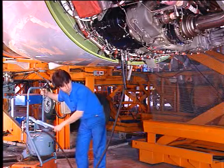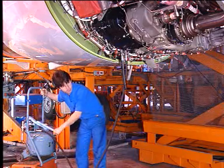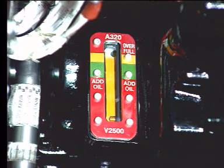Using the service unit, add oil until the level reaches the full mark and the oil overflows through the drain hose.